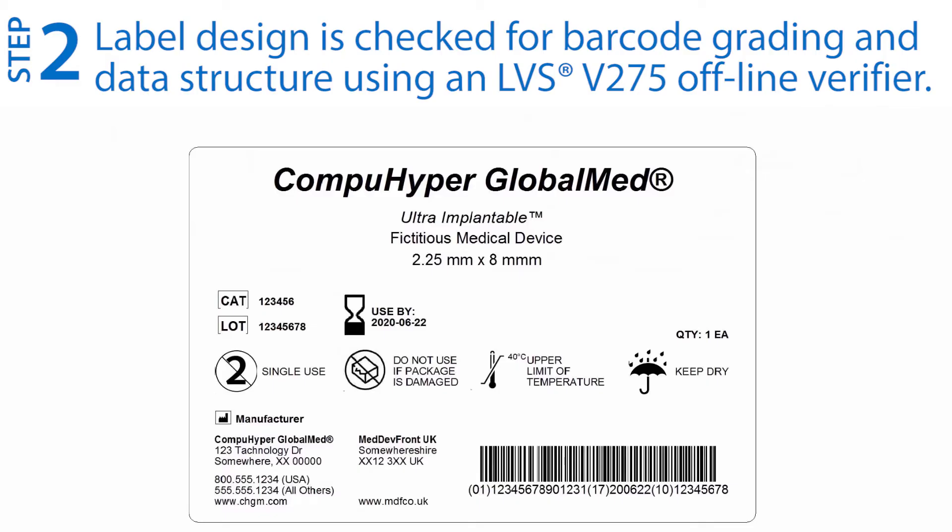Step two: use a handheld barcode verifier to check the barcode design, label print quality, and data structure to relevant application standards such as GS1.